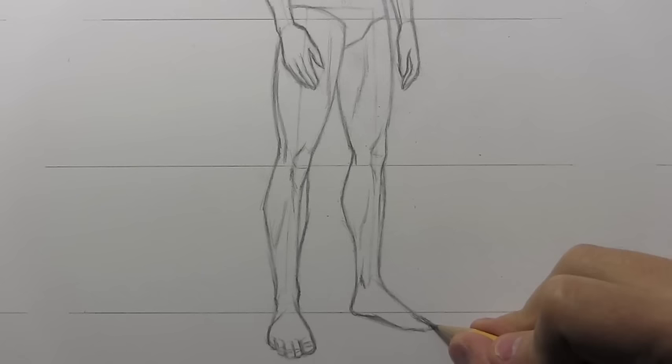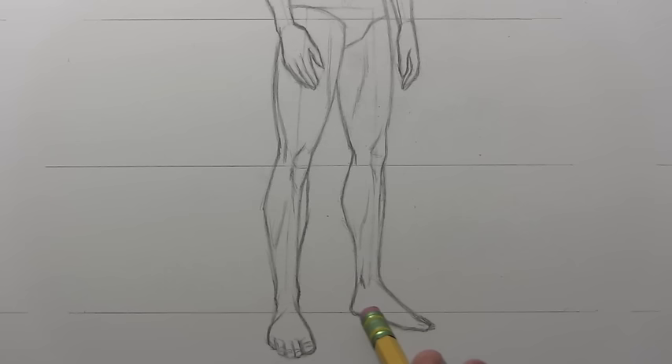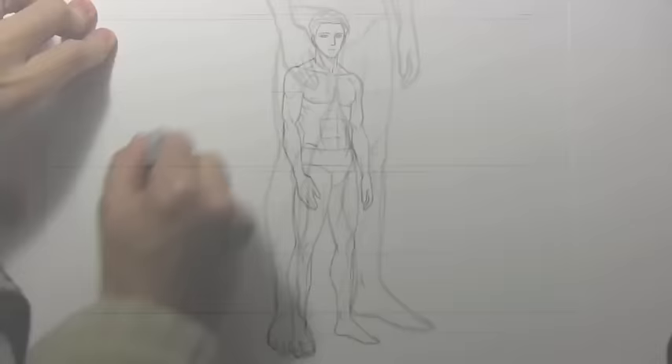I think we've reached the glorious end of this video on body proportions. I'm going to pull out my trusty black Prismacolor and do final line work, refocus the camera so you see the entire image, and then I'll be back with a few final words.